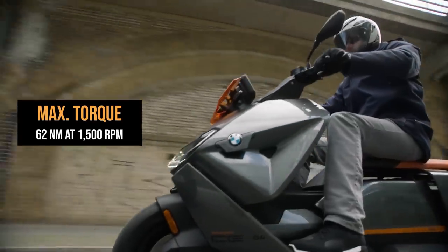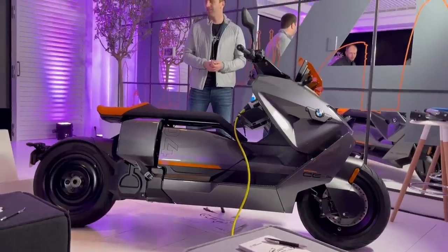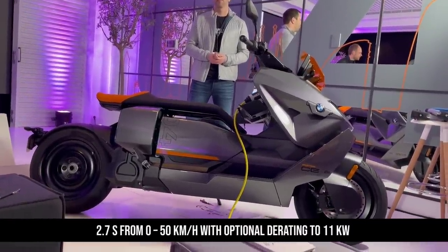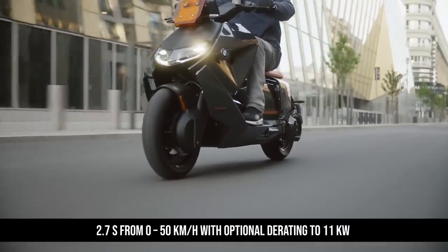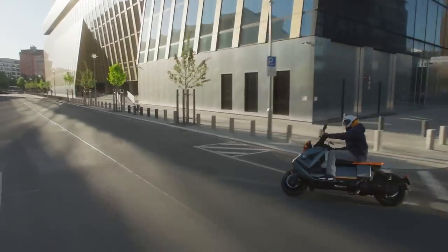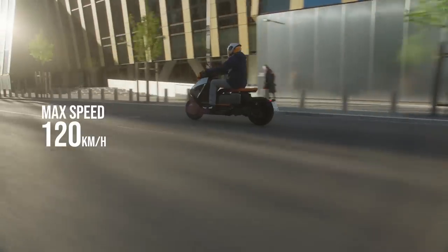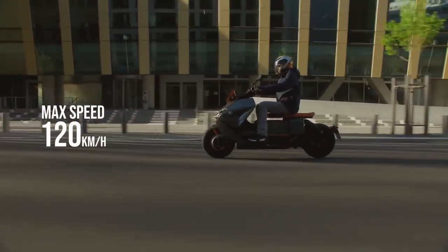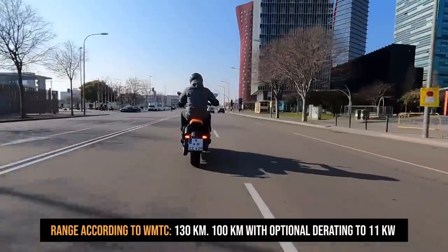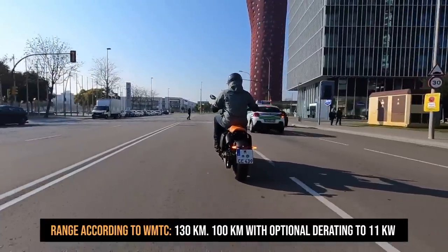You get 62 Newton metres of torque — or 45.7 pound-feet — accessed with a single twist-and-go. In the pre-ride briefing, BMW were eager to boast a naught-to-30 time of just 2.6 seconds with a top speed of 74 mph. This may make you shrug your shoulders, but silently zipping off the line away from traffic is seriously addictive — you'll beat anyone off the line. That power is sent to the rear wheel via Pirelli Diablo Rosso rubber through a belt final drive.